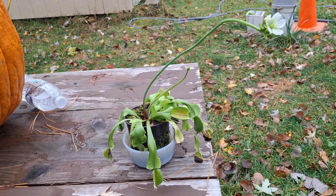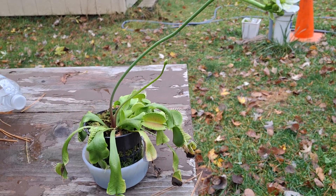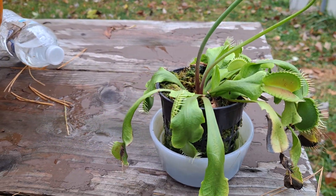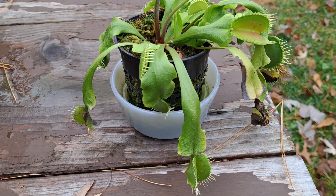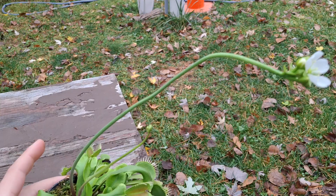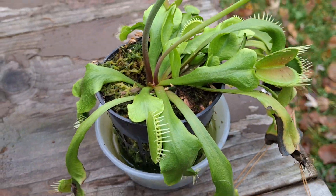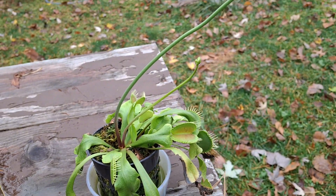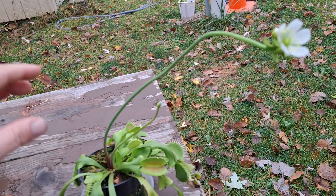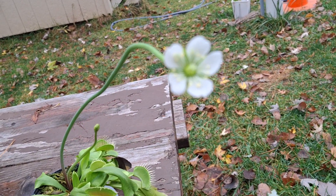Hello and welcome back to the channel. Today we're taking a look at my Venus flytrap. I don't know much about these, but right now it is the beginning of November. I think I bought this around February off eBay — it just came in a little bag with some mulch or whatever, and they said put it together and give it distilled water or rainwater. That's what I've been doing and it has been doing pretty good.